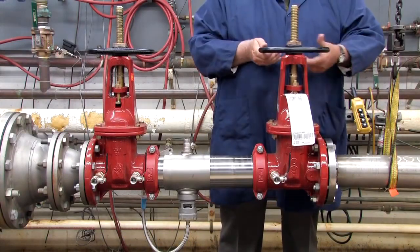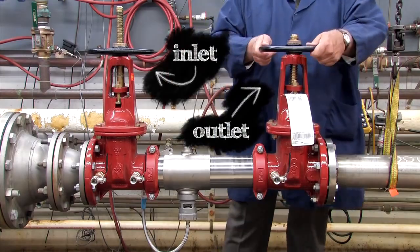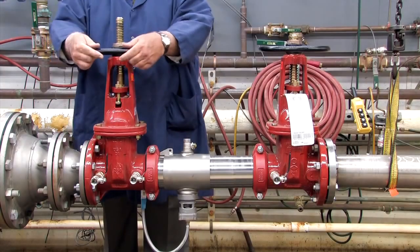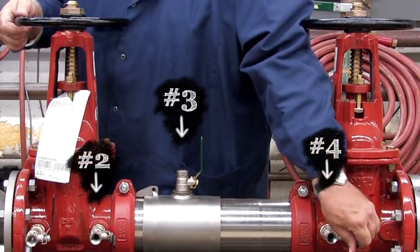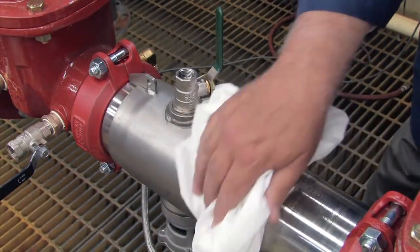To begin your inspection, shut down the water supply by closing both the outlet and inlet shutoff valves. Relieve any air or water pressure trapped within the system by slowly opening the number two, number three, and number four test cocks. Before opening the unit, clean off any dirt or debris that may have collected on the valve body during its life.